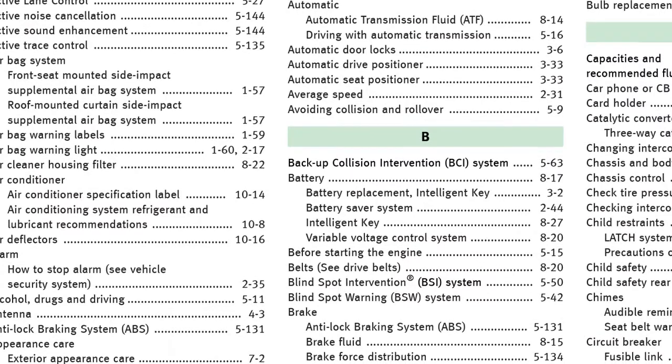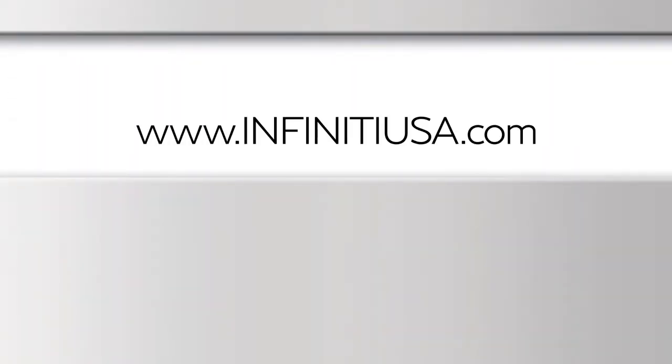To find downloadable manuals and guides for your vehicle, please visit www.infinityusa.com.